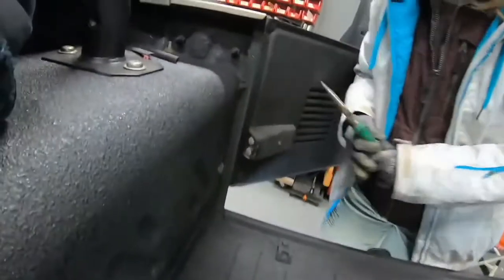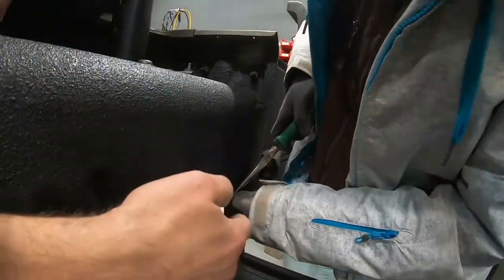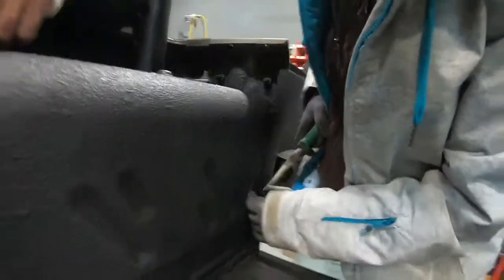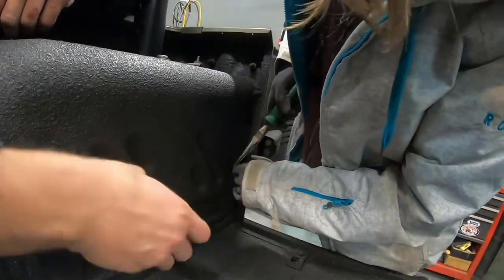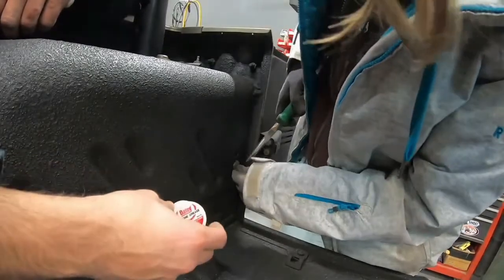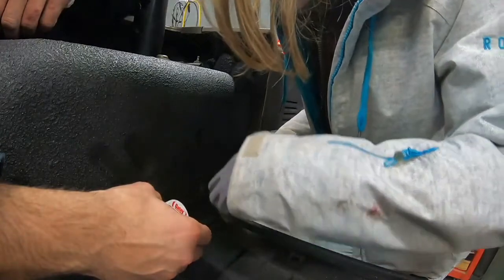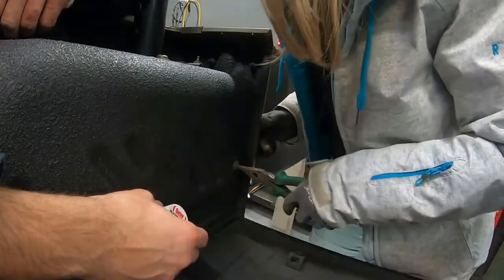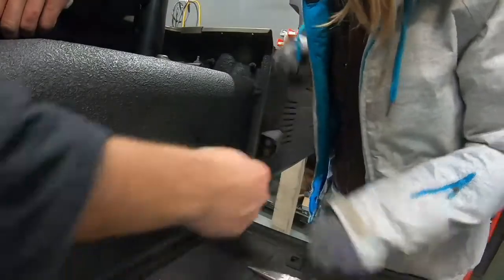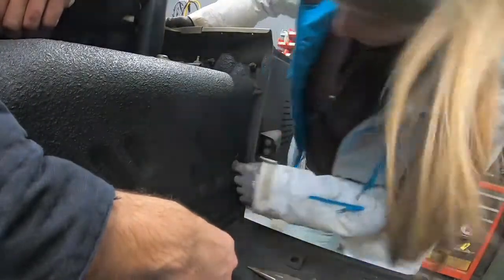We've got a little electrical connector in here that's being a little pain. It's the thing that transfers signal to the tailgate — it's a little rubber plug. She's almost got it. I've got my secret jelly here, a little silicone grease. Just keep pushing it from each end, all different ways and it'll work itself in. There you go.